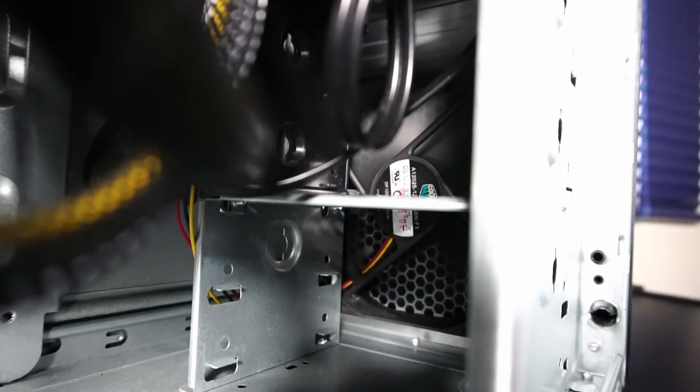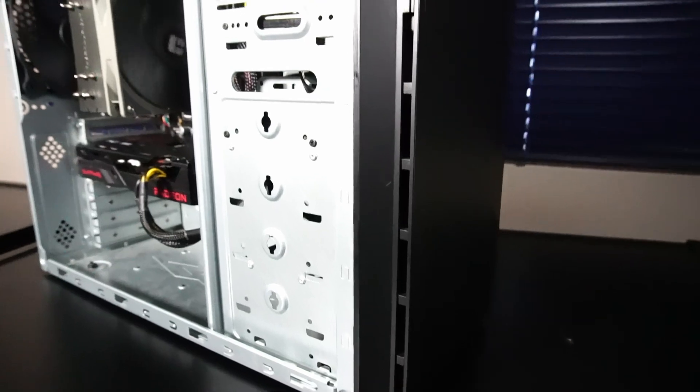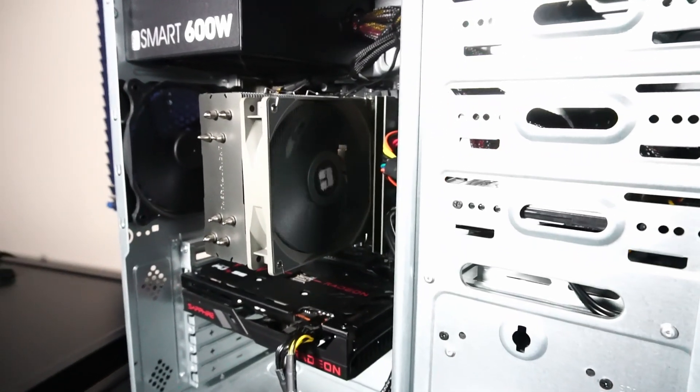For airflow, there's a 120mm air intake fan and a 120mm air exhaust fan. This is a fairly basic cooling setup, but you'll see in the gaming performance that it's actually pretty much all we need.